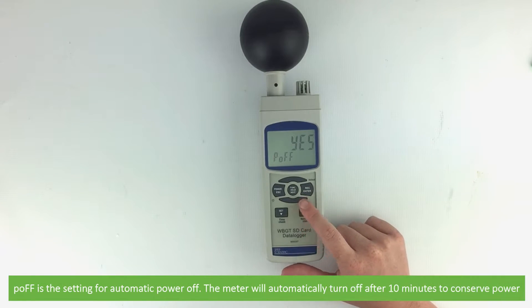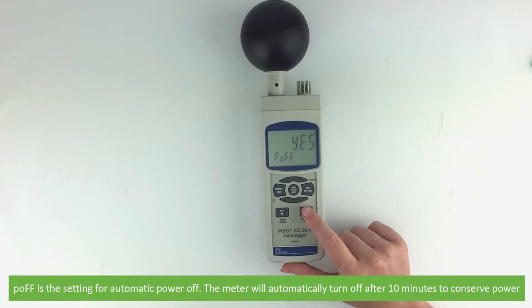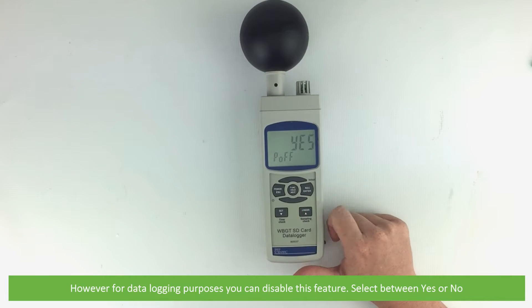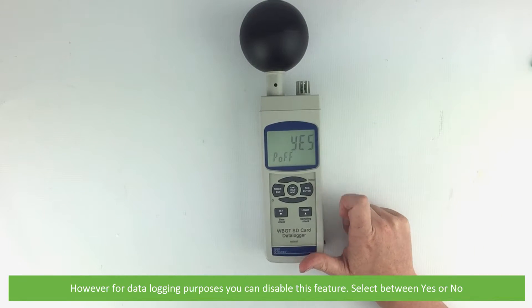This is a setting for automatic power off. The meter will automatically turn off after 10 minutes to conserve power. However, for data logging purposes you can disable this feature. Select between yes or no.